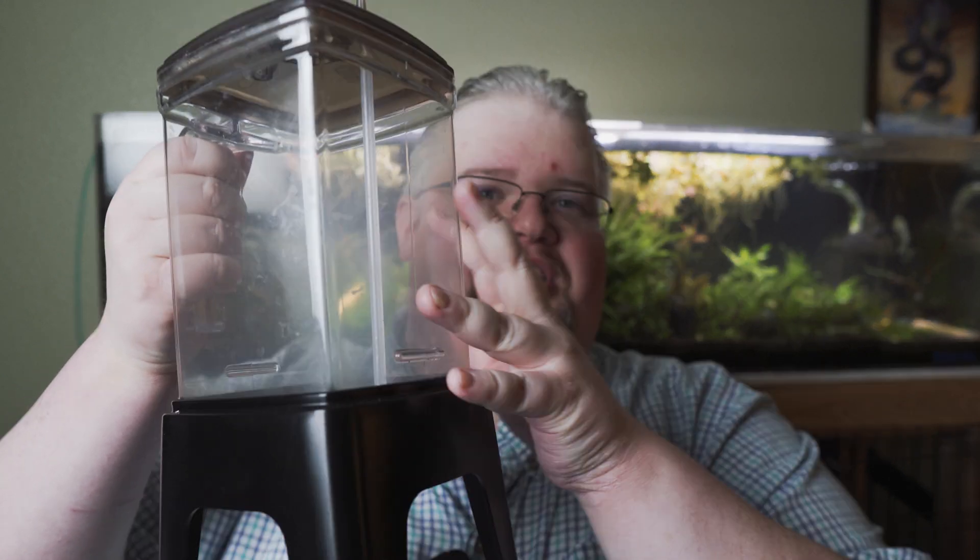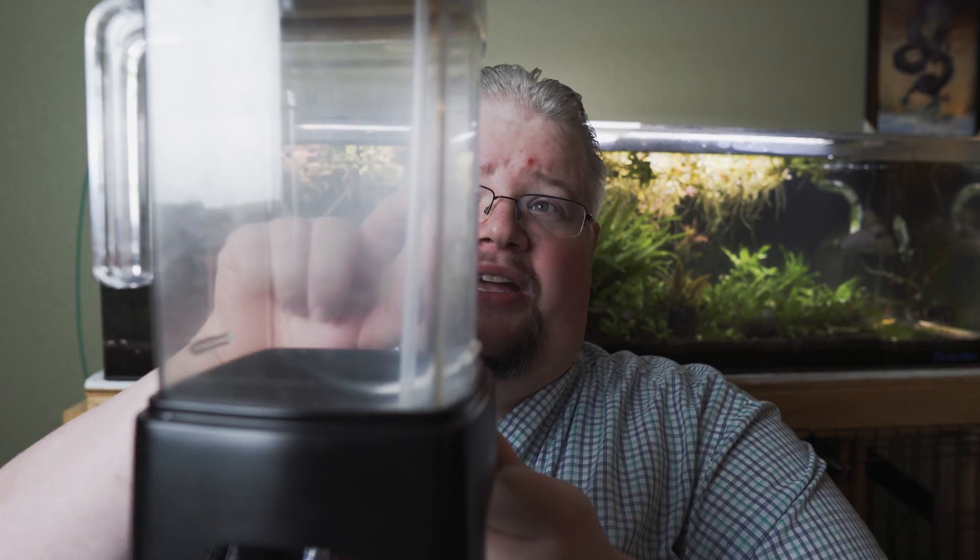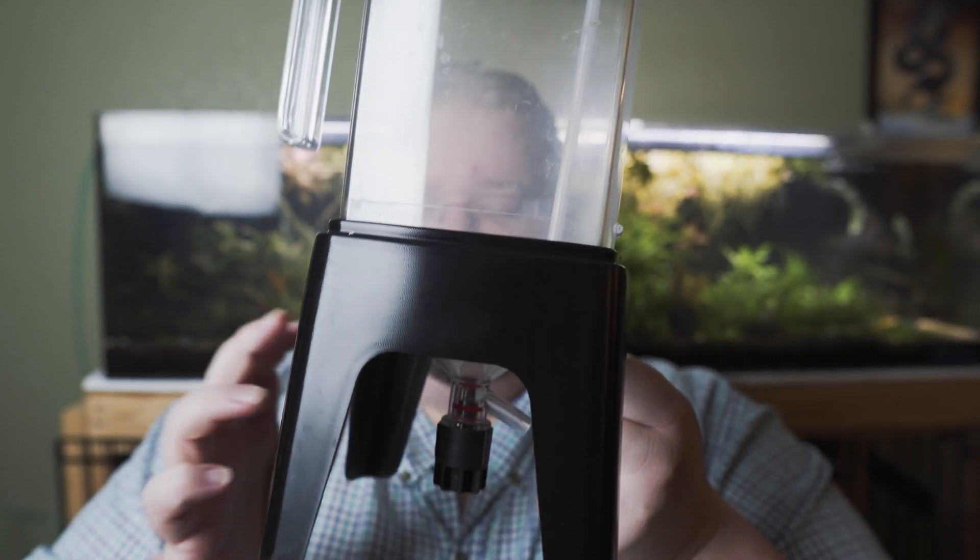Let's grab my used blender and start talking about the pros and cons on this thing. You can see it's a little cloudy and not super clean — obviously I've been using this thing and it's between batches. I don't really super clean this thing between batches, I just lightly rinse it out. You can see I've only got the airline tubing, the lid, and of course in the bottom you can see the little stopper.